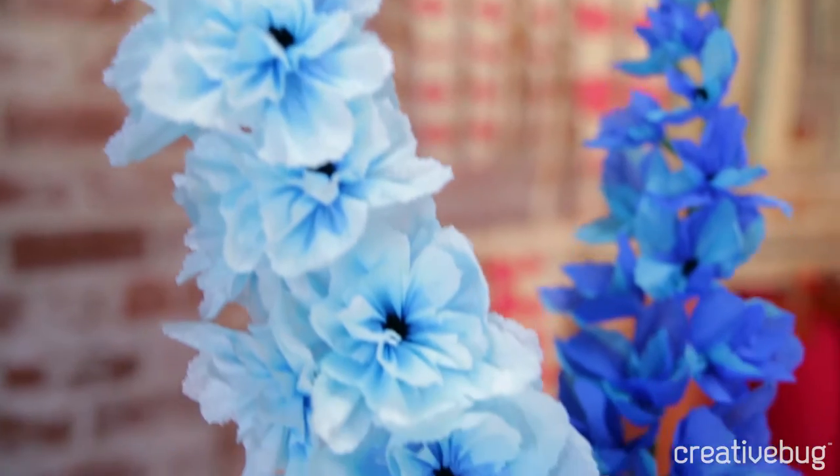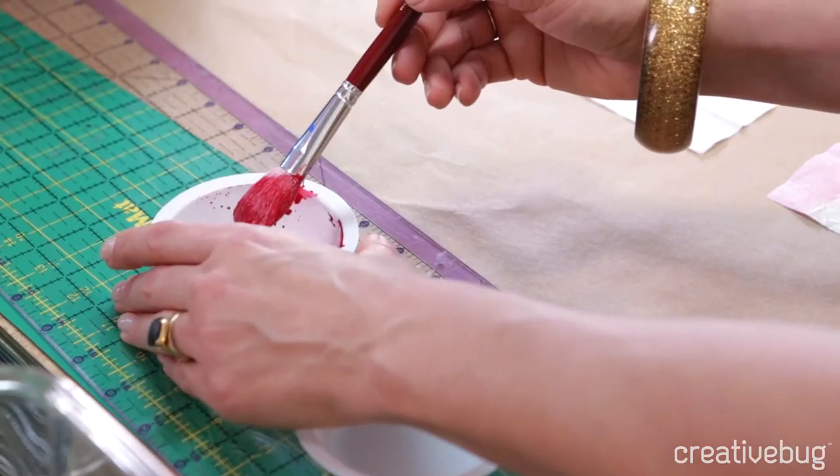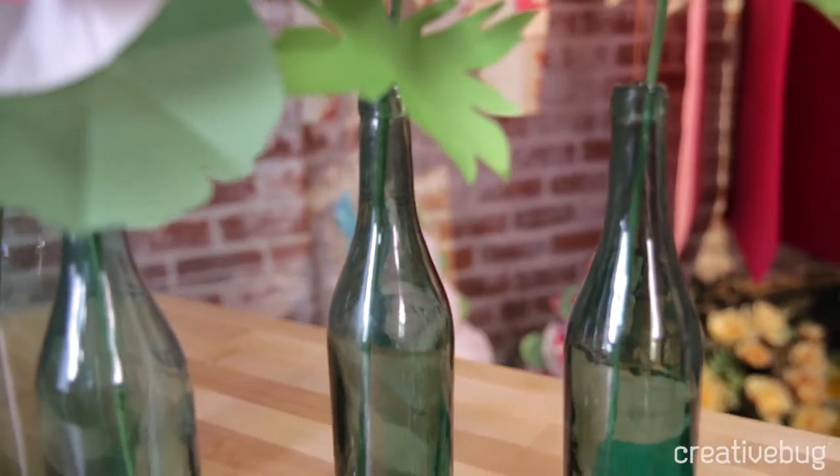Two of my favorite tall flowers are the hollyhock and the delphinium. I'm going to show you how to hand paint. You can make multiple blooms or just one really special standalone piece to go in a very special vase.